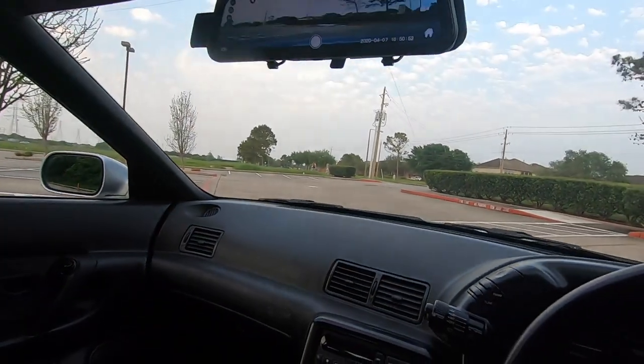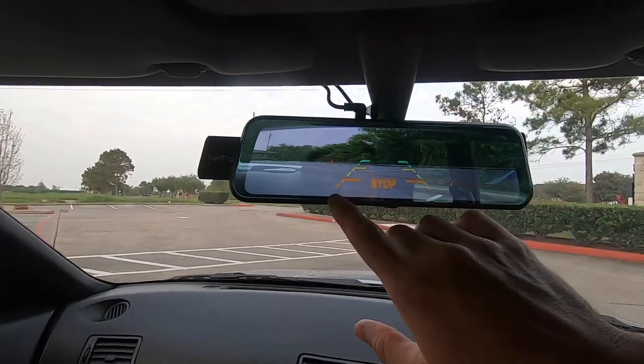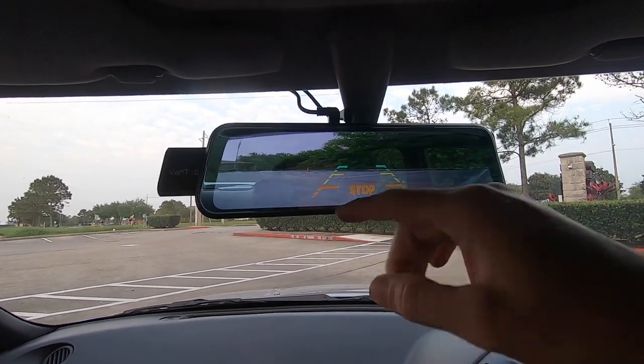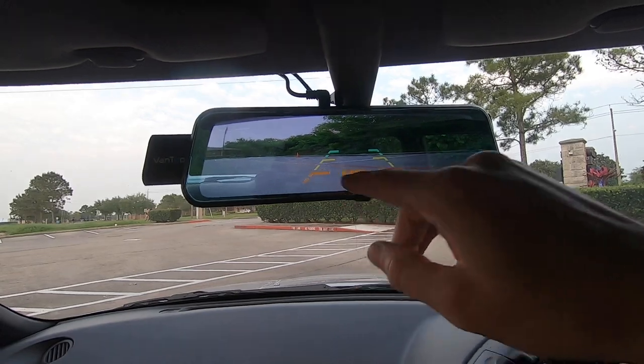It's a really good backup cam for a car like this — it's all lowered and I can't really see well. The last thing I want to do is run over something and damage the rear bumper. So when I put it in reverse, it flips right over to the backup view and it actually shows me how far away I am before I need to stop.